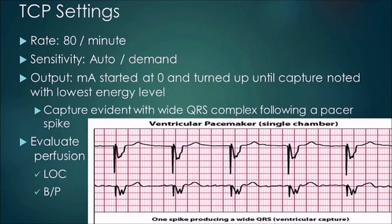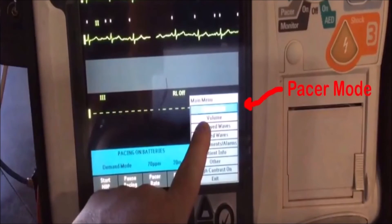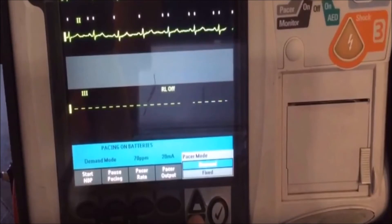Most of the time you're going to put this on demand. To switch from demand mode to auto, hit the check mark to bring up the main menu. The first option says pacer mode — use the up and down arrows to select it and hit check mark. You can then go between demand and fixed. Put it into demand and hit check mark again, and now you're in auto mode where if the patient's rate falls below the set level it will kick in and maintain that rate.